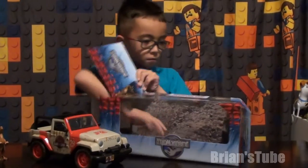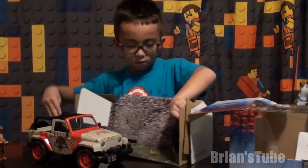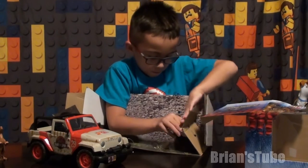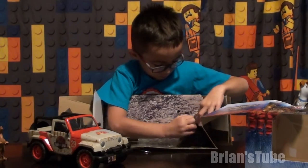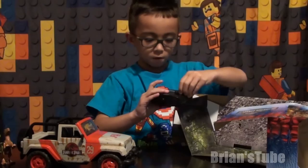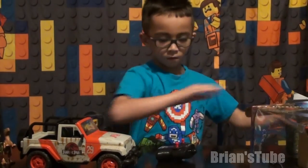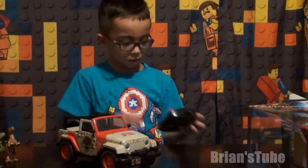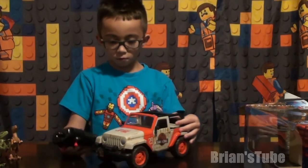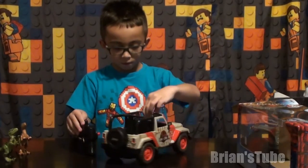Here's your Jeep. So, here we have the control. And here's the Jeep and the control. Here's the Jeep.